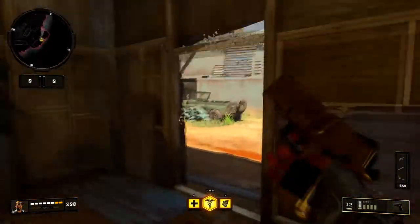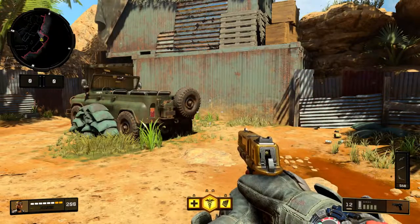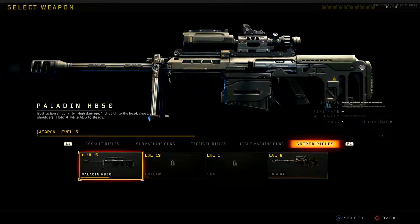Next up, we're going to meet you in the lobby and talk about stats on both guns, go over the camos, and then create a class. Here we go with the Paladin HB-50 — this is one of four snipers in the class. As far as the description goes, it is a bolt-action sniper rifle with high damage: one shot kill to the head, chest, and shoulders. Hold L2 or L3 while ADS to steady.